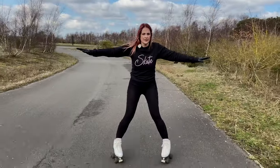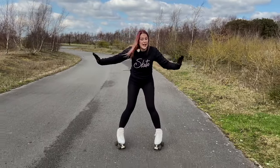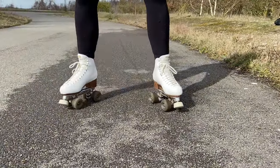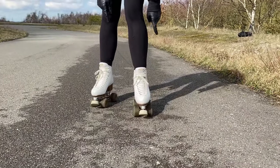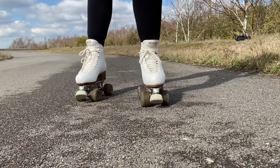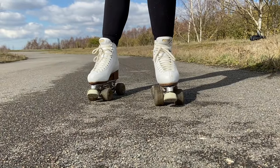Knees soft, arms out. This is the safest way to get started because you haven't got to lift your feet yet. If you're having trouble getting your snake pattern, it might be that your trucks are too tight. You can see how my wheels can move — if you haven't got movement in your trucks, you're going to find this really hard, so you might need to loosen them off a little bit.